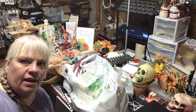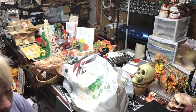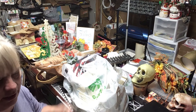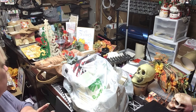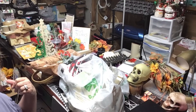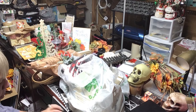Hey everybody, welcome back! We are going to do a haul — another craft haul. We'll have a couple of these this fall. I think this might be the last one, but we'll see depending on what I have planned to make. I'm getting quite the stash back here so I don't have to keep going to the store — I have it here when I want to do it.